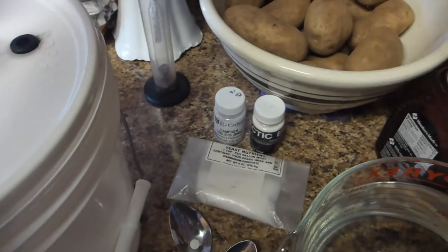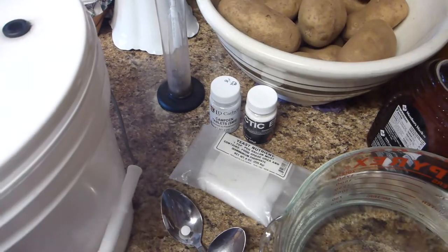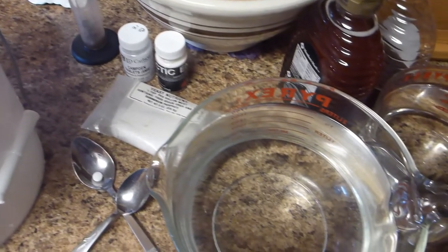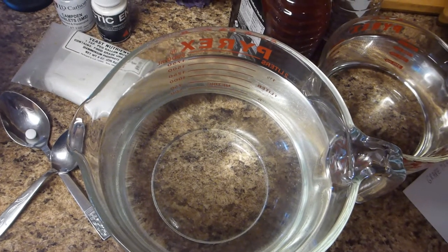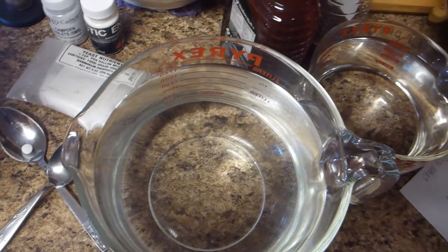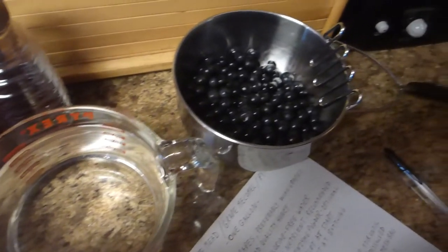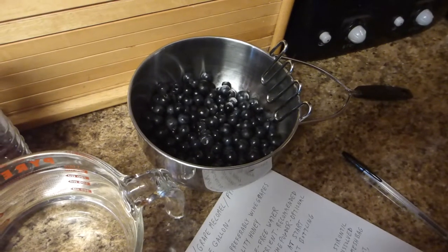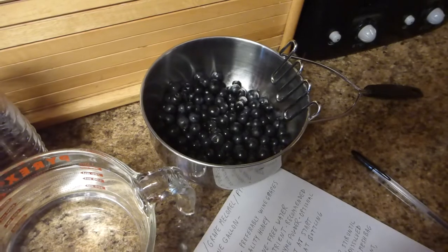And my handy hydrometer — I'm going to use that to check my starting gravity once I get everything mixed up. First I'm going to get the water and honey dissolved thoroughly in the fermenter. Then I'm going to use my handy potato masher to crush the grapes, put them in the bag, and add them to the fermenter. I guess I better get started on my honey first.